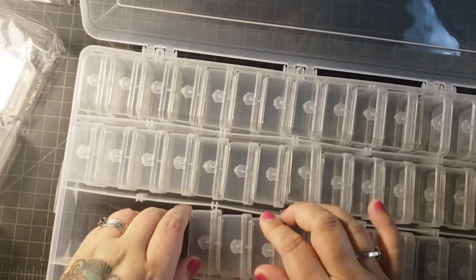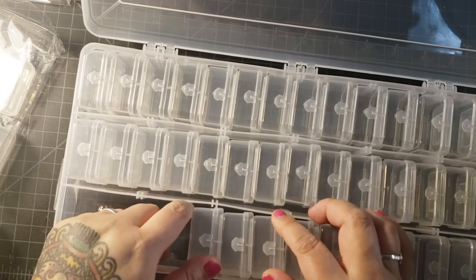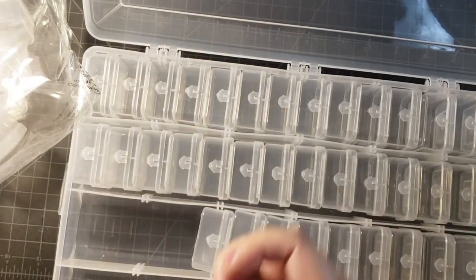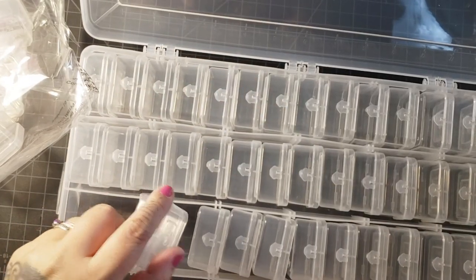I have a sneaking suspicion that there's going to be some extra room, which I won't complain about because then we can put some fun stuff in it. Or maybe there won't be actually because this little divider thing is here.